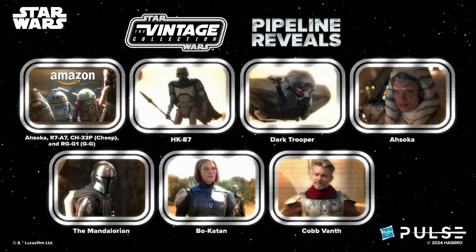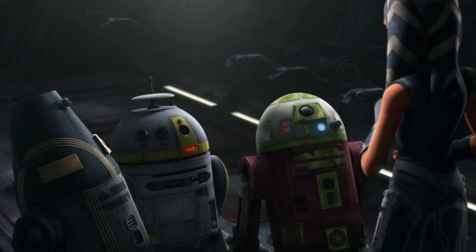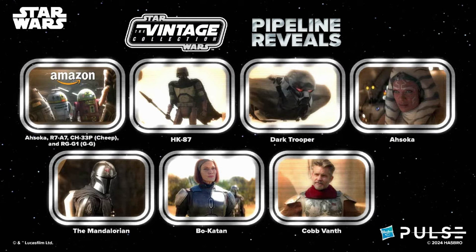Lastly, the pipelines include Ahsoka's droids from Season 7 of the Clone Wars, which I'm very excited to add to my shelf display — I never thought we'd see these make their way into the vintage collection, and they'll help complete the Order 66 scenes from the end of Season 7. We also have the HK-87 droids repainted with the tan color scheme, a repack of the Dark Trooper on a card back, Ahsoka the White from the recent series, the Mandalorian with Super Commando jetpack from Season 3, Bo-Katan with her Mythosaur pauldron, and at last Cobb Vanth from Season 2 of The Mandalorian — long overdue.